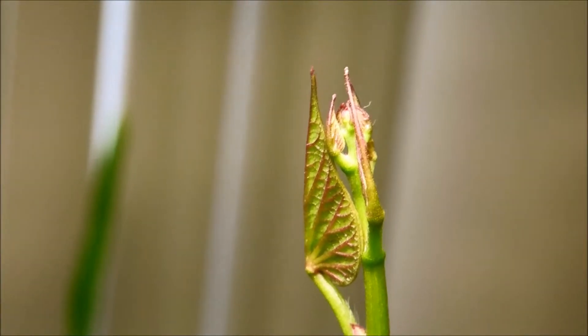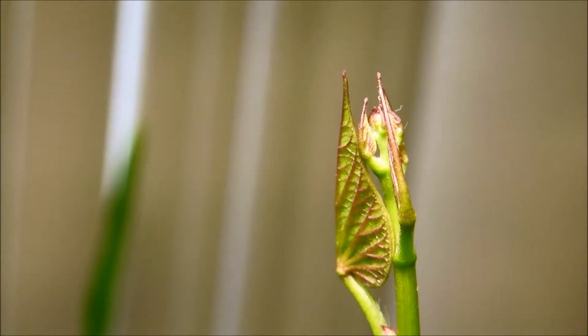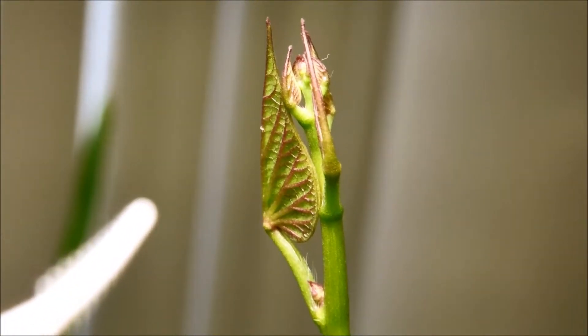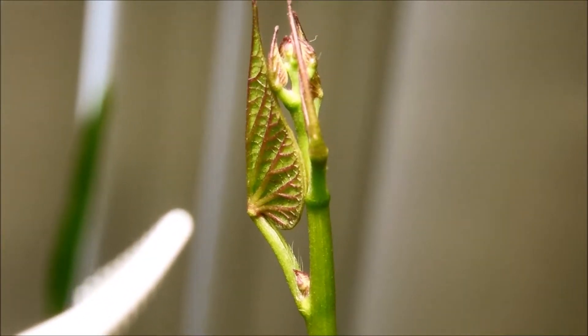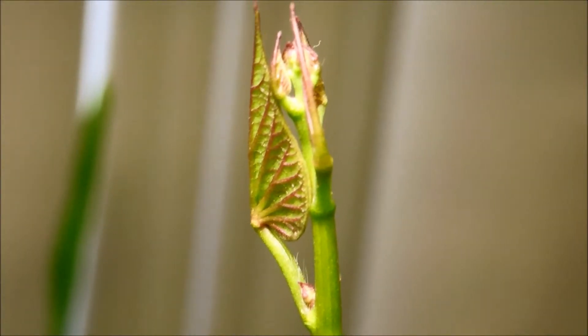Now that the springtail has summited I think it's just going to go back down. There's another one. I'm not too worried about springtails — they don't really do anything to me or the plant. If there were way too many that would be a problem, but for now I'm mostly concerned with fungus gnats.